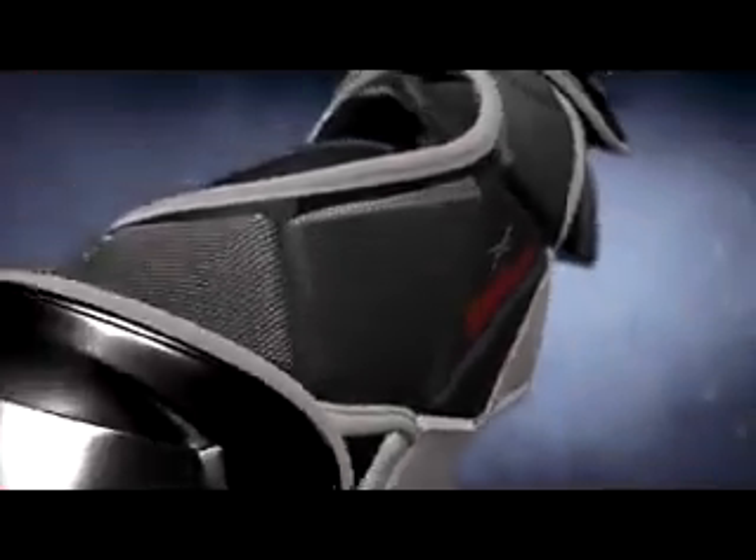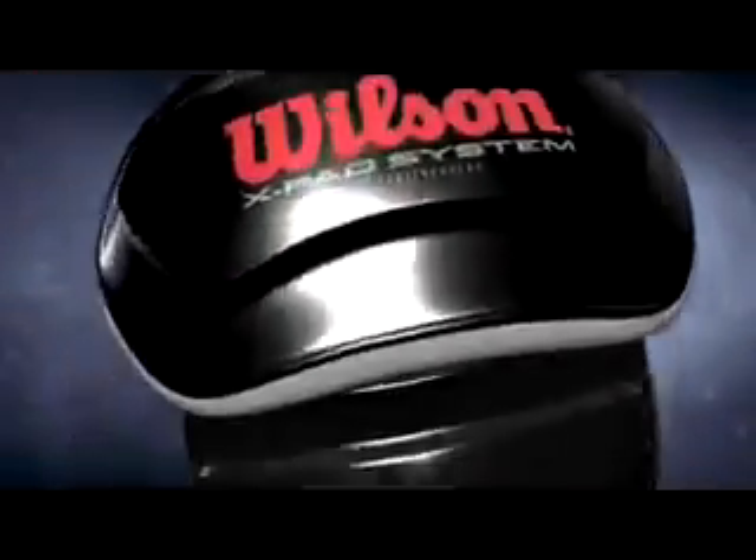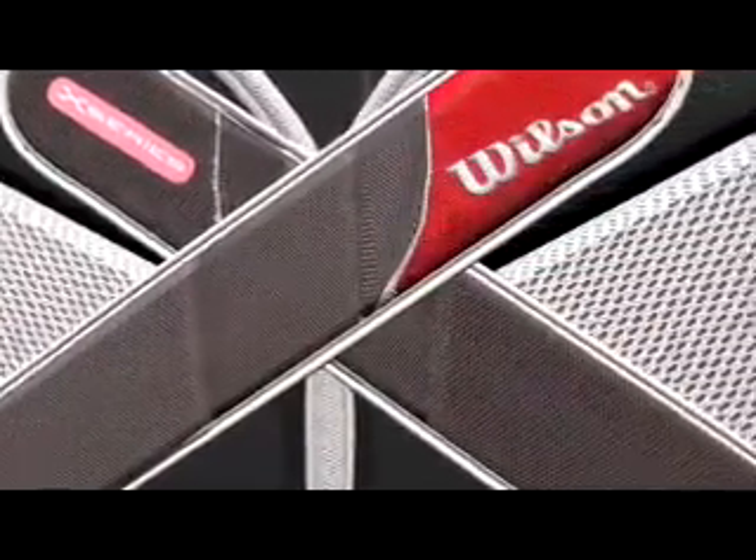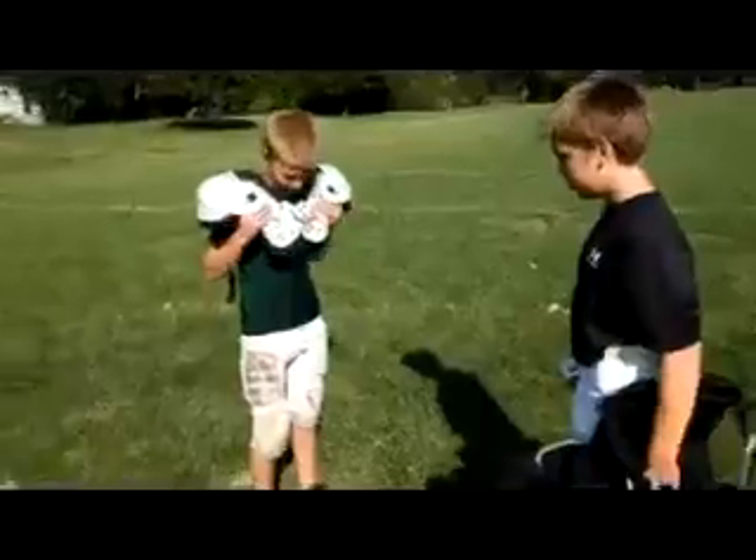The impact-absorbing EVA foam in Wilson X-Series shoulder pads is dual-layered for added protection. This specially designed closed-cell foam is ideal for use in all weather conditions, thanks to its low absorption rate. Plus, Wilson's carbon-flex plating is strategically designed for protection at key impact points without resorting to the bulky one-piece design of old-fashioned football pads.